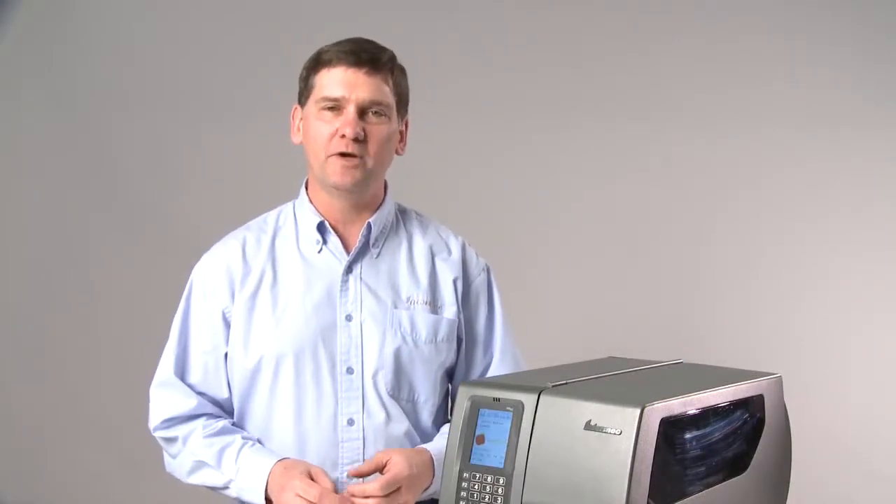Intermec Smart Printing. Enabling fast, accurate, simple-to-use labeling applications that run right in the printer.